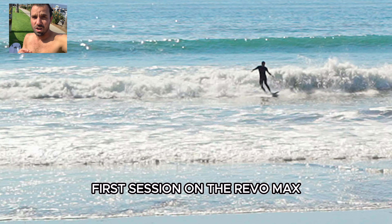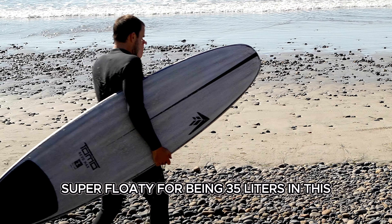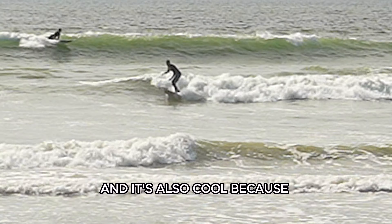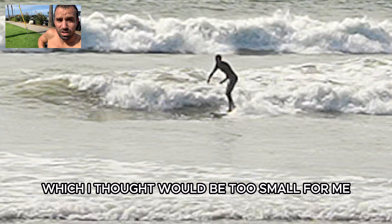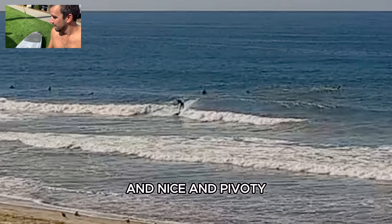First session on the Revo Max — it was amazing. I was actually blown away by how sick the board is. Super floaty for being 35 liters. First time riding the Ibolic Volcanic construction — really fun. These are the best keel pins I've ever ridden. These are the medium ones, which I thought would be too small, but they felt amazing — just enough release, still enough drive down the line, nice and pivoty. The website said the fins were designed to be more pivoty and not as tracky, yet not squirrely in the pocket like keels can be.